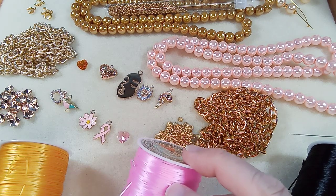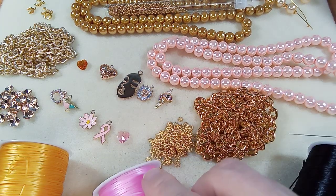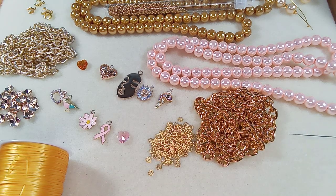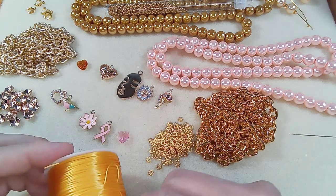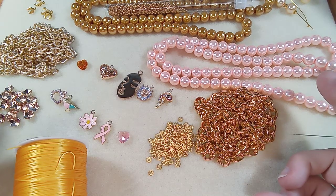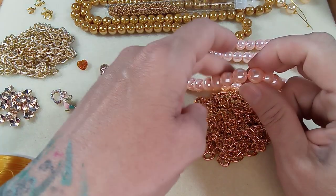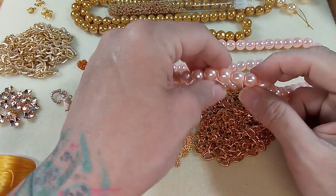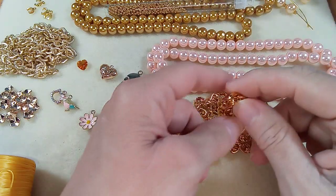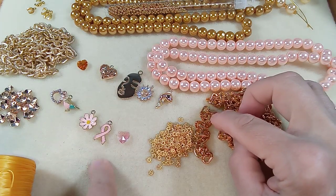I don't think I need pink because this is going to be attached to a piece of chain, so we'll put it aside in case we change our mind. I wanted to do a really cool, different style stretch bracelet. The idea I had was to do a few pearls on the back of the bracelet, and at the front attach a piece of chain, and then on the chain dangle some charms.